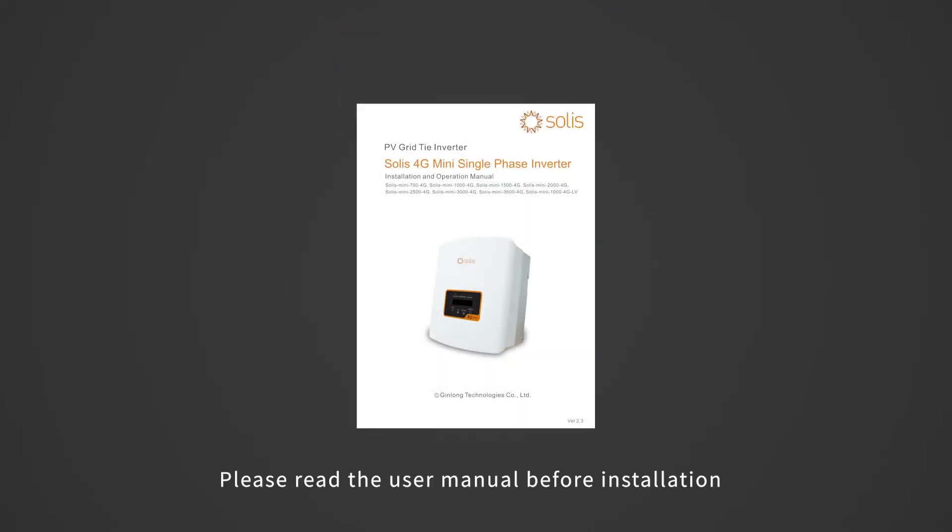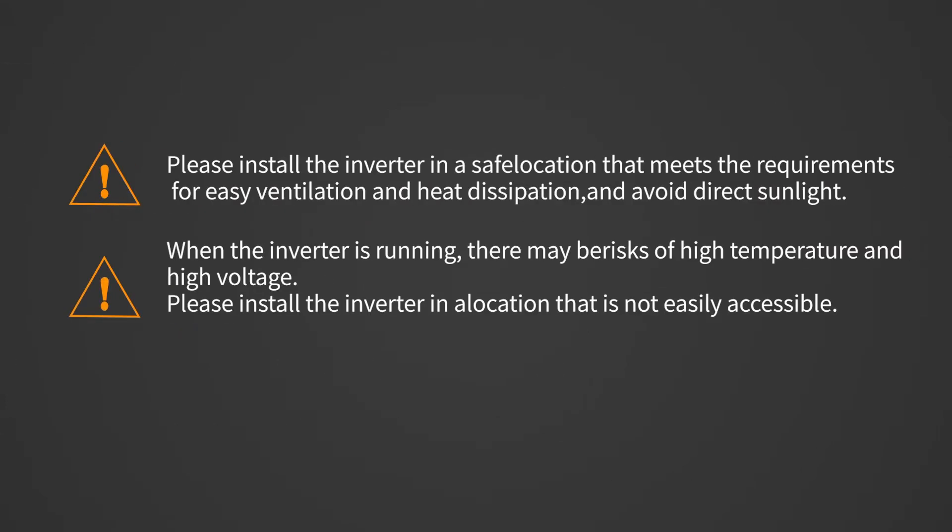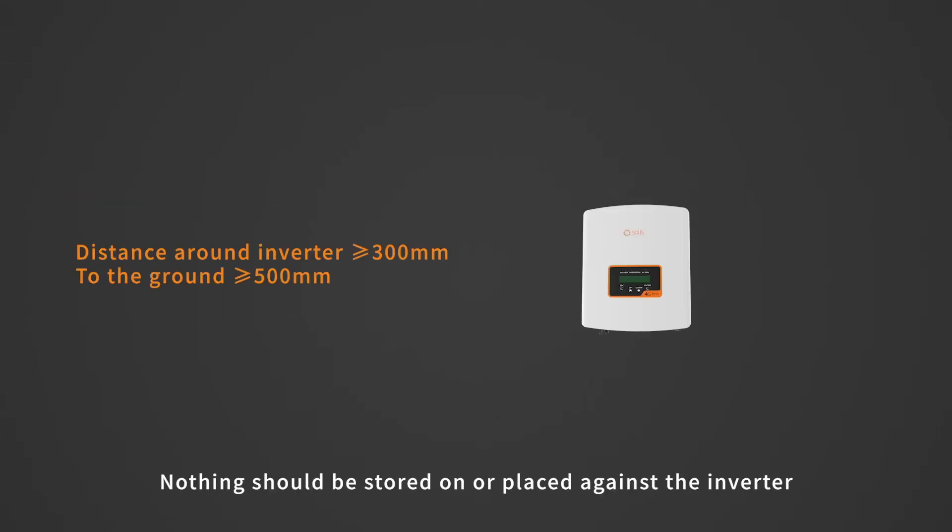Please read the user manual before installation and check whether the accessories in the box are complete. Nothing should be stored on or placed against the inverter.